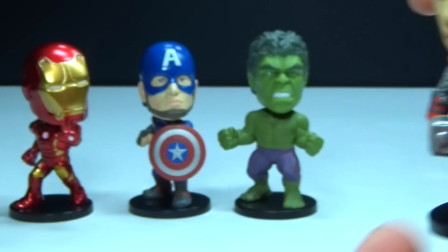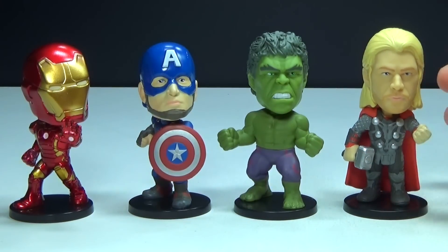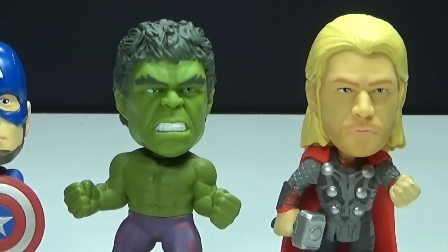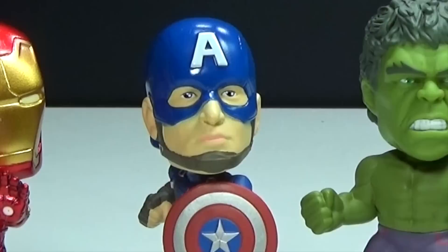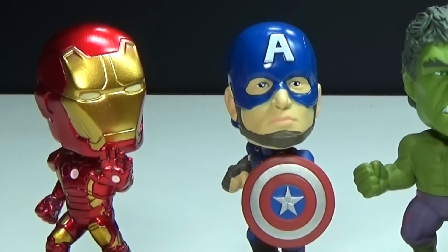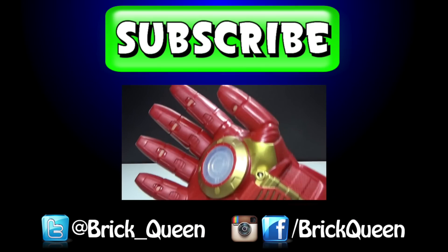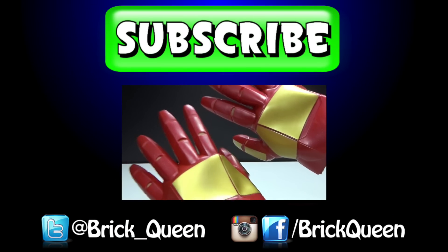Those are all four of the mini Wacky Wobblers in this pack. I have to say my favorite is probably Iron Man, because I think they did the best job on him. Let me know your thoughts about these in the comments below, and be sure to let me know which one is your favorite and who else you'd like to see as a mini Wacky Wobbler. I'll see you guys later. Click here to check out more of our recent videos, and don't forget to comment, like, favorite, and subscribe.